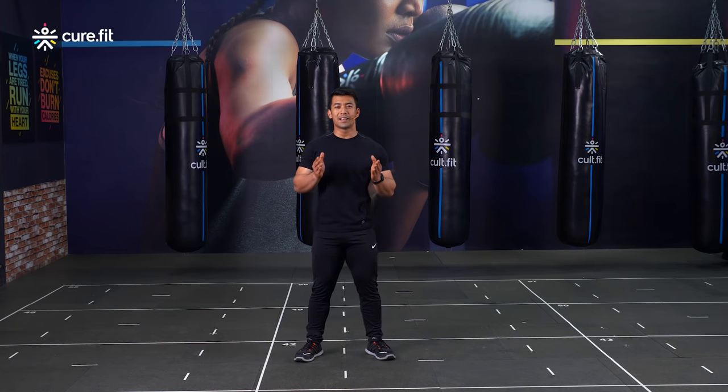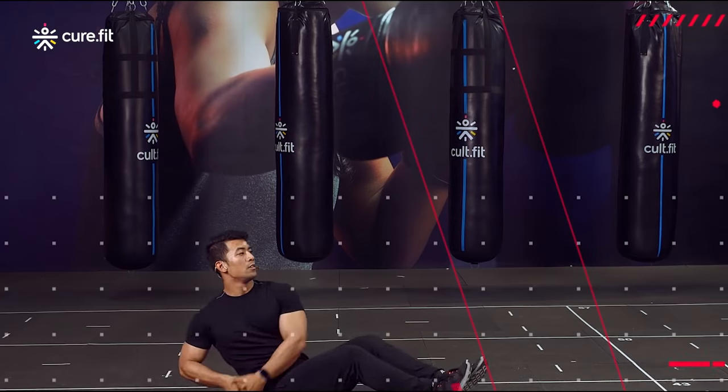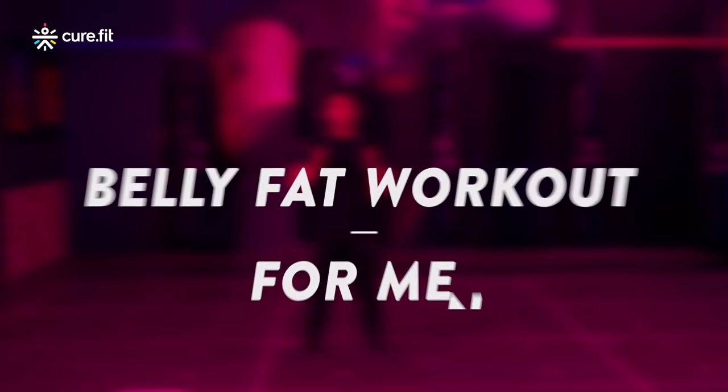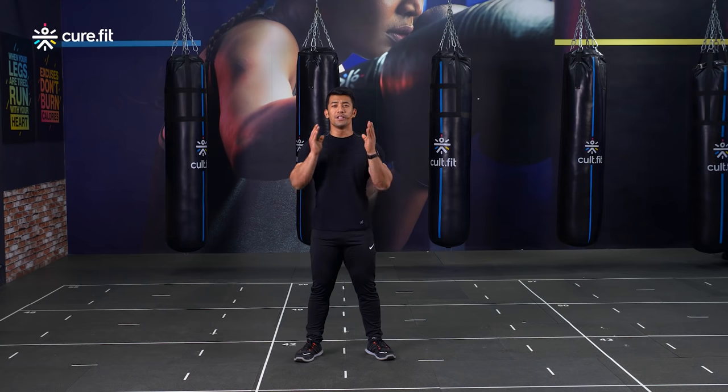What's up athletes! Welcome to this belly fat workout for men by CureFit. I'm Kinoa and I'm going to guide you through this exciting belly fat workout. I have handpicked eight amazing movements that will work on your core and help you reduce your belly fat. The best part is that we do not need any equipment, so you can perform all of these movements from literally anywhere.